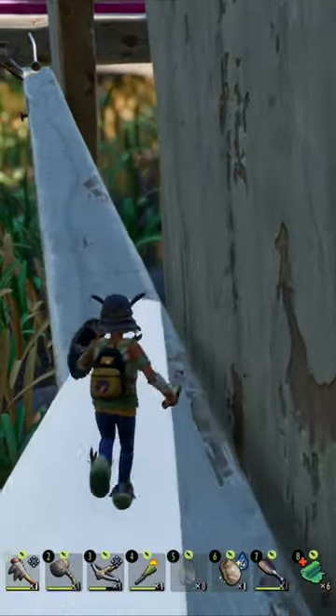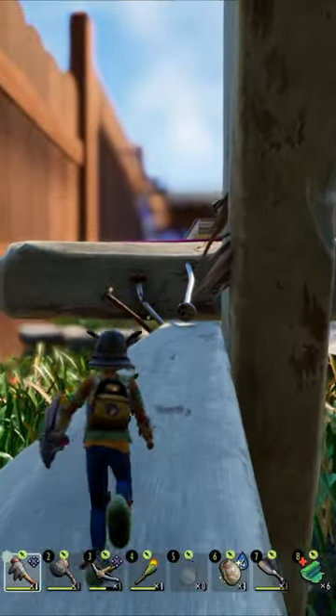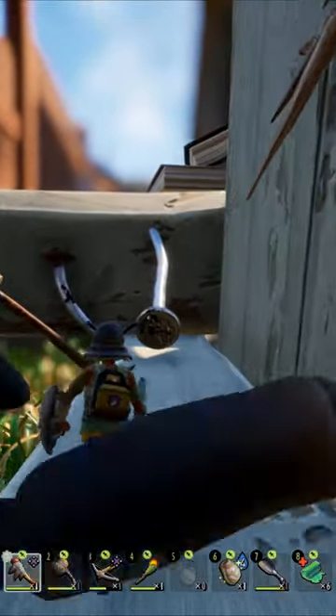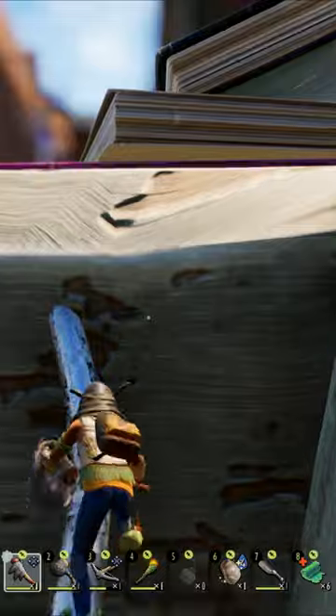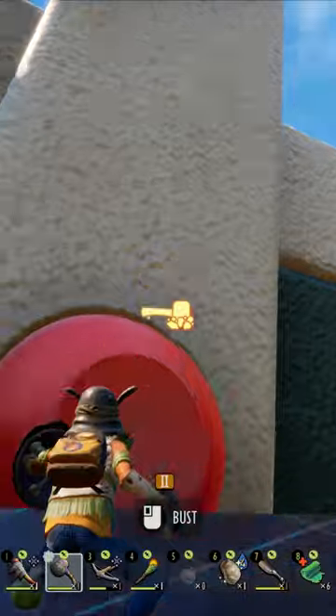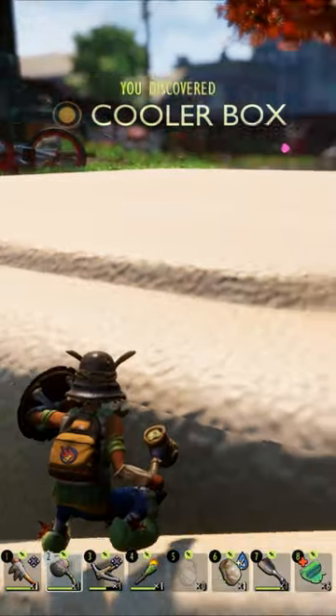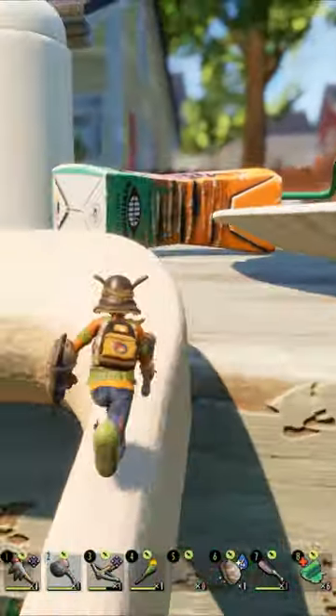These bees will attack you — don't stop. Now get on top of this book, and then you have to bust the handle of this cooler box with a level 2 hammer and just climb on top.